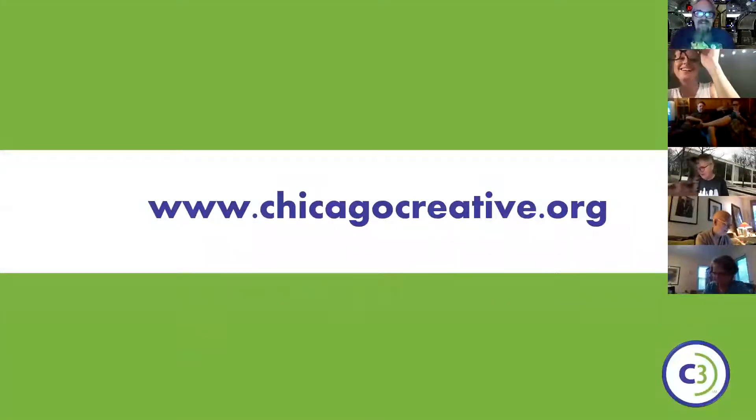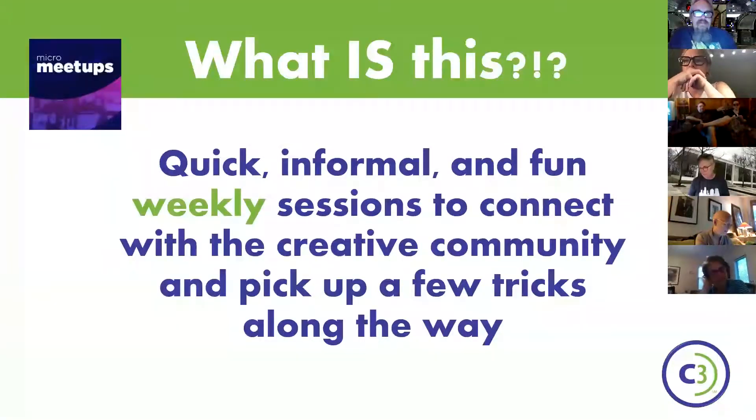These are the micro meetups. ChicagoCreative.org is where you can find out about all the rest of them. These are quick, informal, fun weekly sessions to connect and learn cool new things and meet awesome people like Jen Ross, who's doing one today.